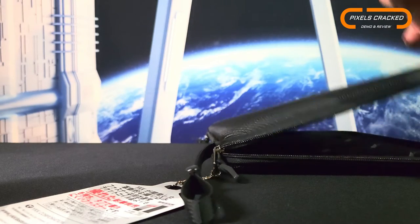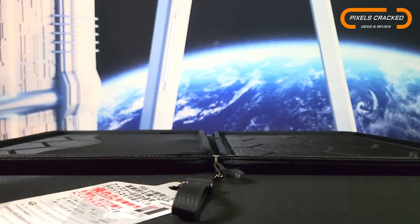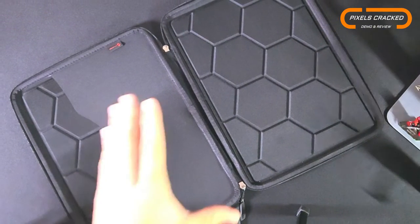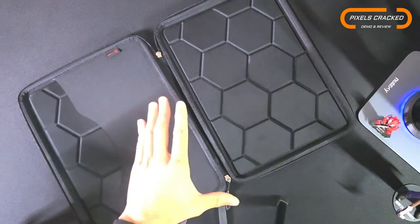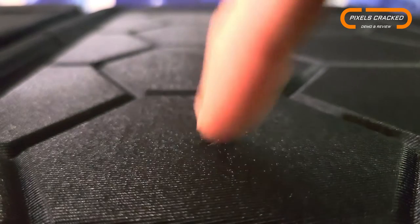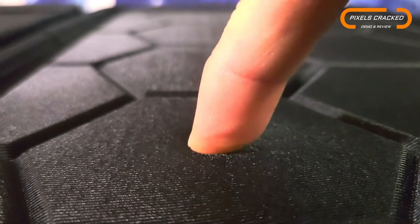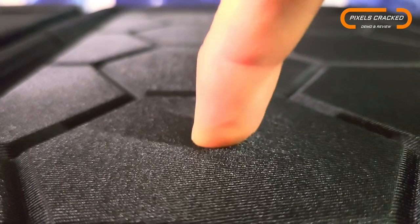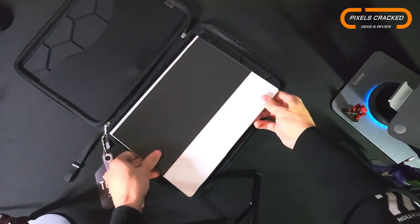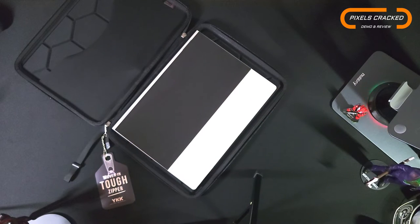Once this unit is fully unzipped, we have a 180-degree opening — a plus for accessing devices easily. If you were hoping for some geometric design elements, you can see we have this attractive hologram design on the interior. Within this hologram design we can also get a feel of the padding. Although the padding is firm, it is high-density and features good give, so we'll rate this an eight out of ten.